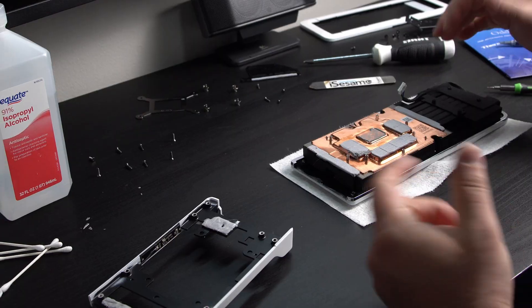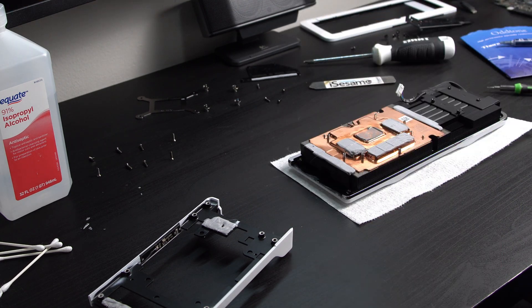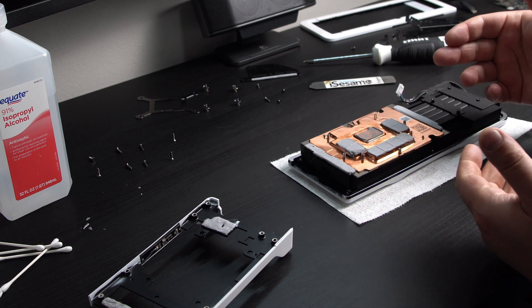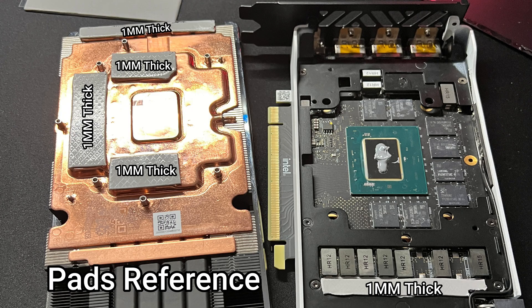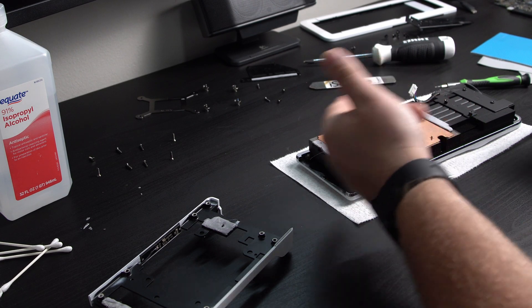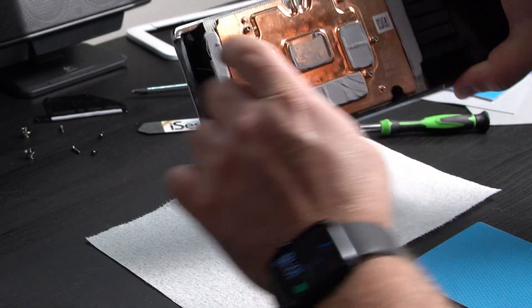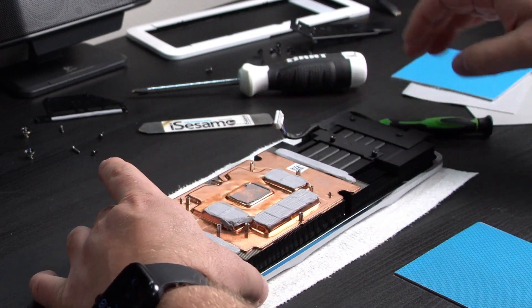So as you can see I went ahead and painted everything — if you want to see the painting video I'll have a link in the description. Now we need to make sure we're using the same thickness of thermal pad. You'll need some scissors to cut these to the same width and length. Let's start with this one here — as you can see there's a little notch, so we're going to have to notch that out.